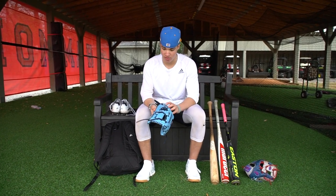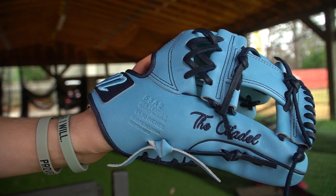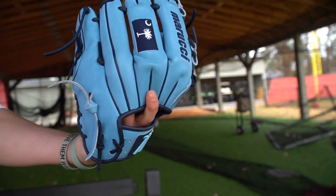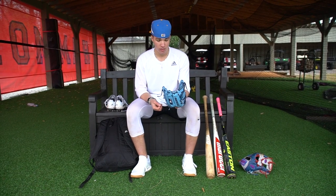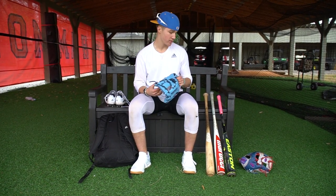Then I got this one — custom Marucci glove. I customized it about six months ago. Got the flag on it, the Citadel. It's pretty sick. I really use this just to catch with right now. Still breaking it in a little bit, but it's getting there.